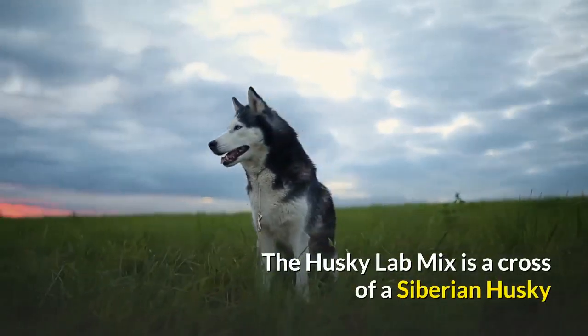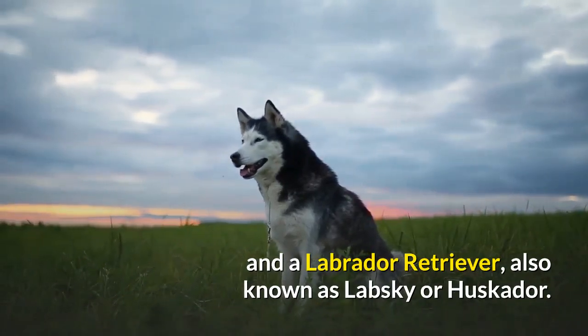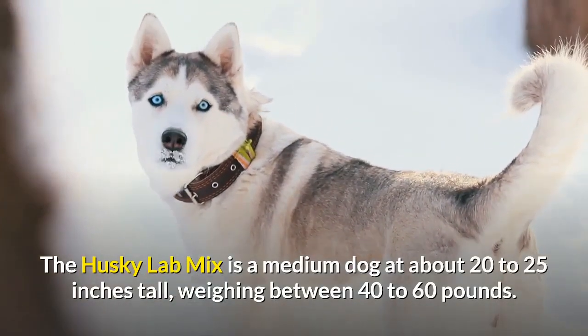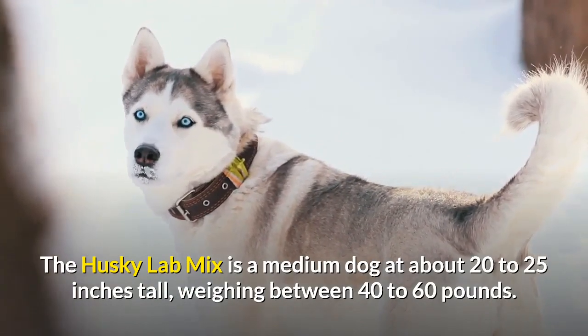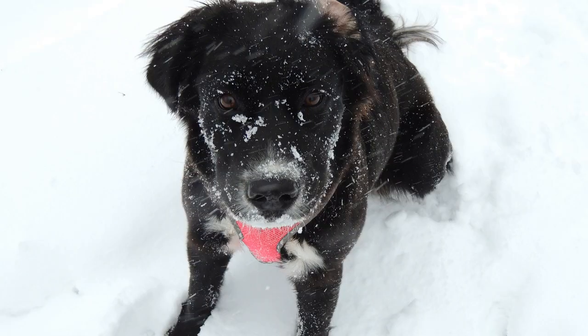The Husky Lab Mix is a cross of a Siberian Husky and a Labrador Retriever, also known as Labski or Huskador. The Husky Lab Mix is a medium dog at about 20 to 25 inches tall, weighing between 40 to 60 pounds. The lifespan of this crossbreed is around 10 to 15 years.